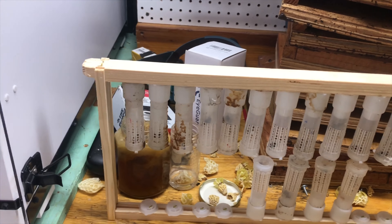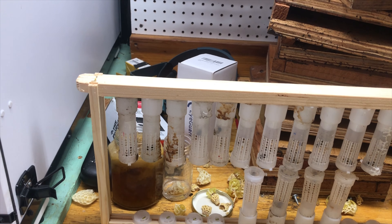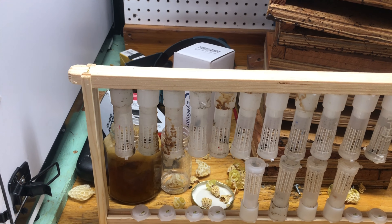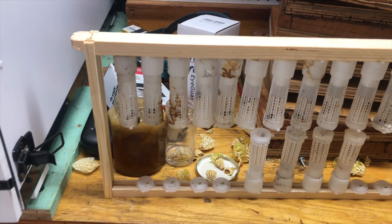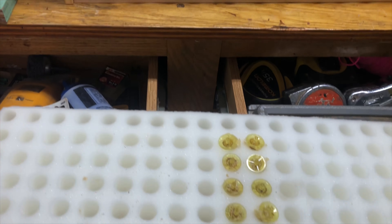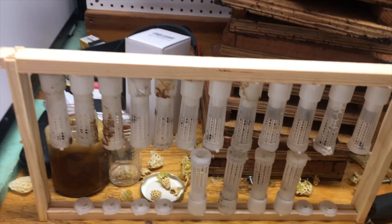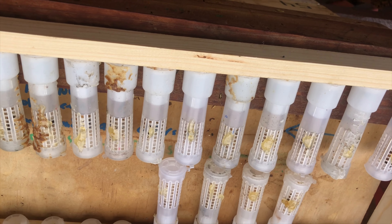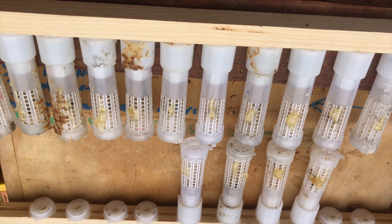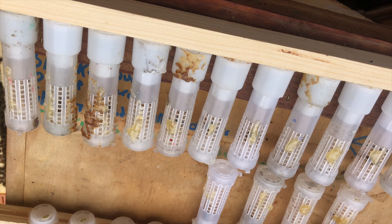First thing I'm going to do is put them into this queen banking frame. I'm going to stick them into a queenless nuke and then introduce them into my queenless mating nukes. We use a technique of spraying with diluted Mann Lake Pro Feed, and that works pretty good — I get about 90 to 95 percent take. I put some crystallized honey onto each cage to give them some honey, but also to get the bees in this queenless nuke to gather around the queens and help warm them up.